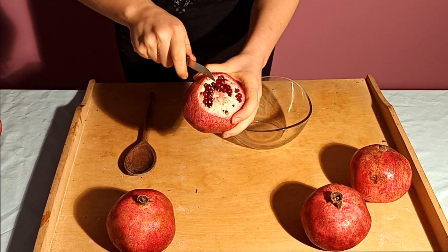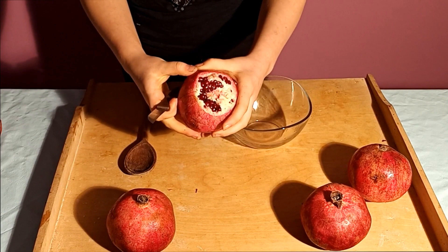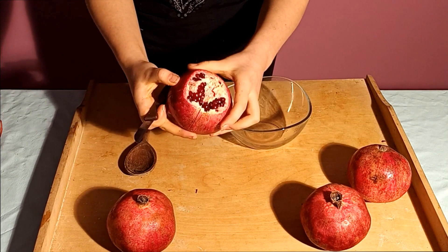Using your knife, make slits down the sides along each section divider. Although some people say that the skin possesses medicinal qualities, the skin and white membrane are very bitter, so it's better to avoid them.